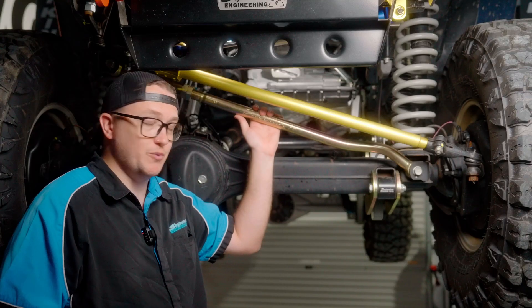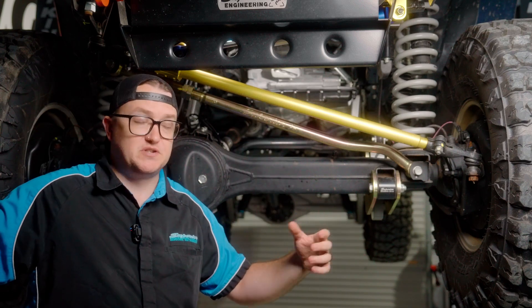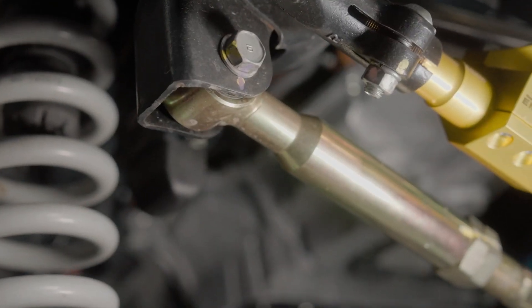Our adjustable Pannard Rods do exactly that and are designed for anything from a two-inch lift all the way up to six or seven-inch lifts if you want on those really big lift kits.